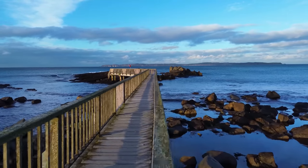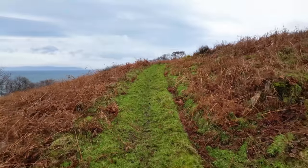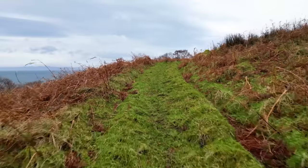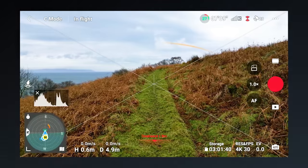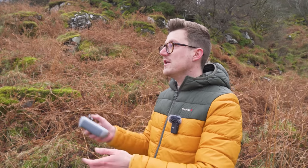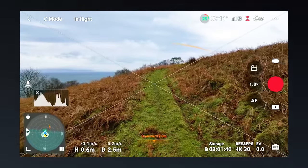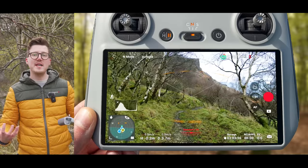Before flying in tight spaces, I recommend you practice flying straight. It might sound straightforward — just press the joystick forward — but holding it centered is harder than you think. The first time you try it, the drone will wander left or right as you learn to keep the joystick centered. Come to an open area with a path or track and practice flying straight along it to build the muscle memory to fly confidently when you start flying in tight spaces.